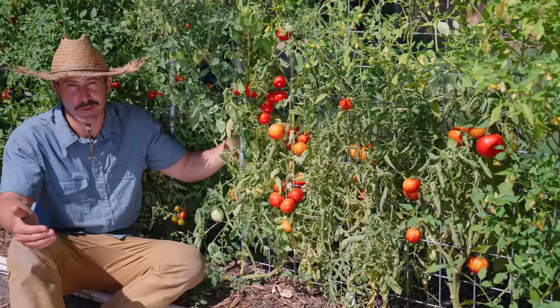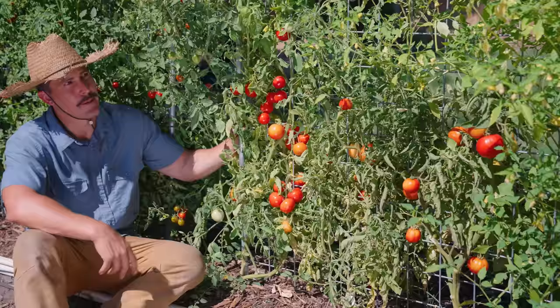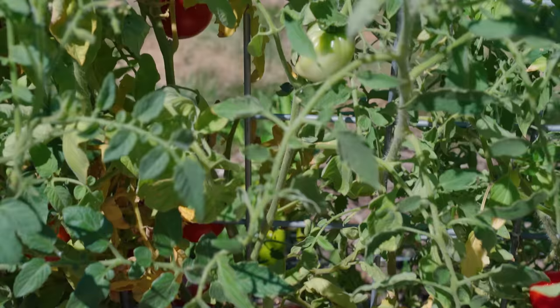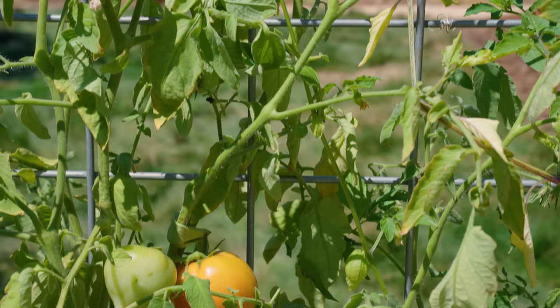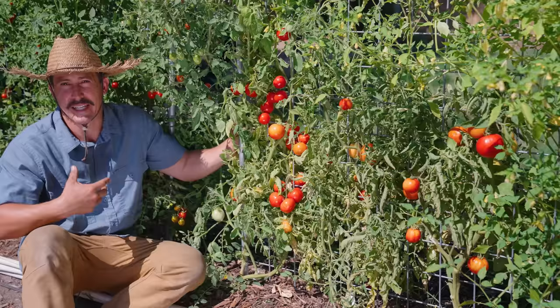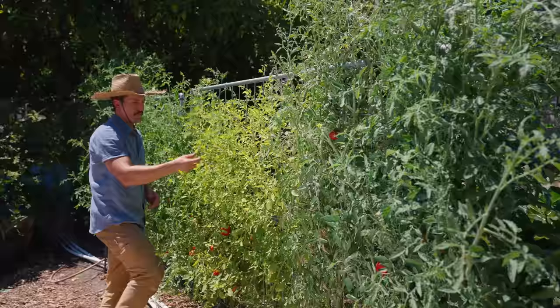We've got pretty hot and dry summers here — mid to high nineties most of the summer and a lot of days over a hundred. Today I think it's going to be 103. What happens with most tomato varieties is they grow tall, look great, and put on a ton of flowers, but they're not setting fruit through mid-summer because that pollen gets sterilized in that 90-degree range depending on the variety. It doesn't happen as much with cherry tomatoes, but most mid to large-sized tomatoes aren't really fruiting through summer. The New Girl and Early Girl are the exception — they put on fruit through that heat, making them a very valuable variety.